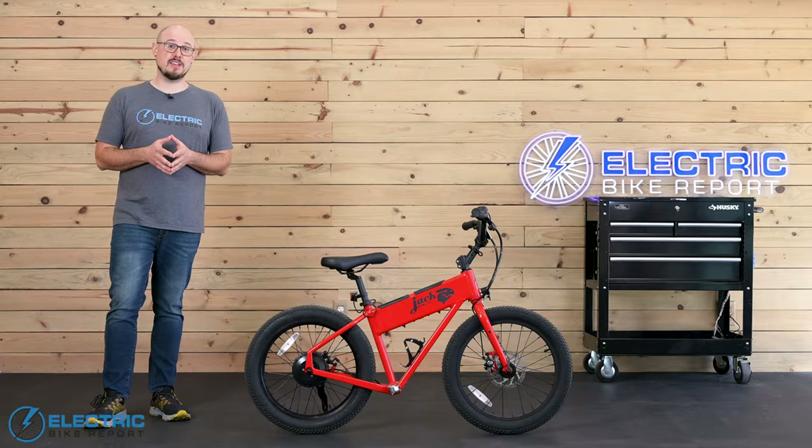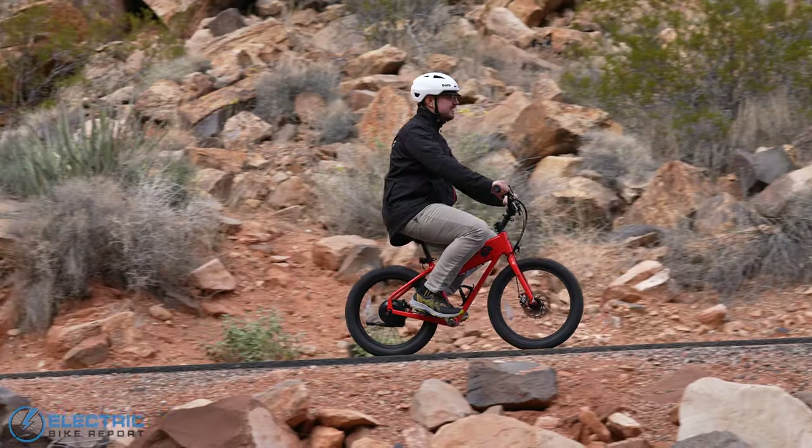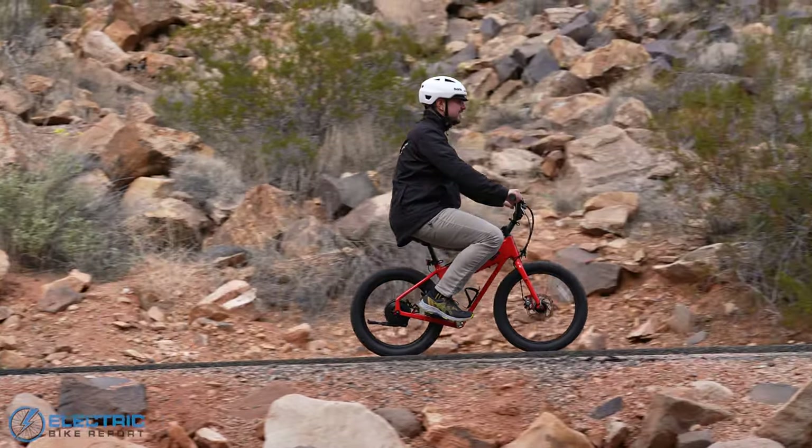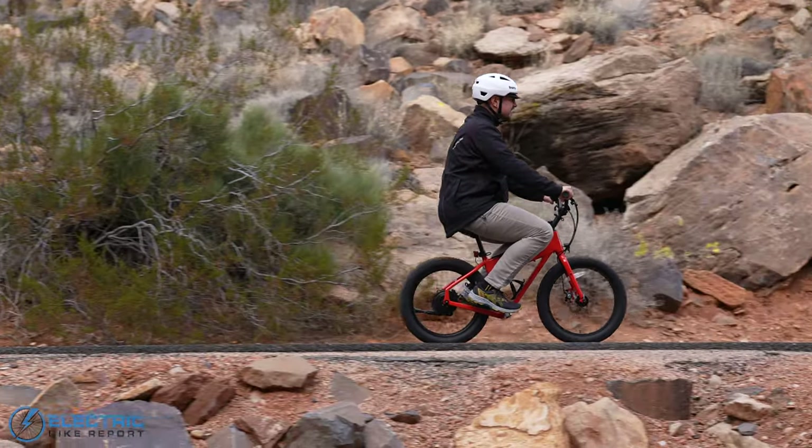I was really curious to see if the XG's dual batteries would actually give it twice the range of the original version of the bike. We did two separate range tests to find that out — we rode it in eco mode and high mode until it ran out of juice and tracked our mileage both times with Strava.